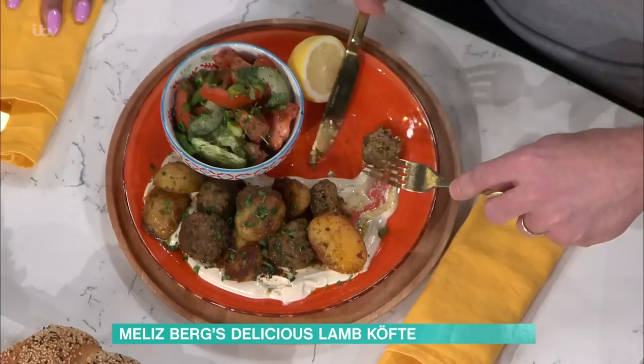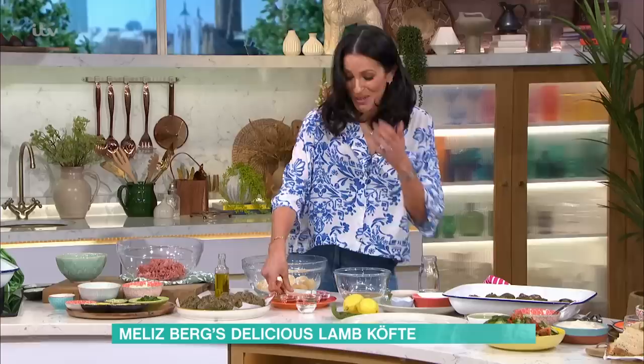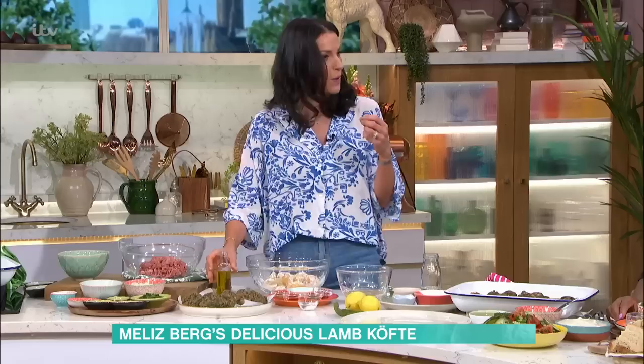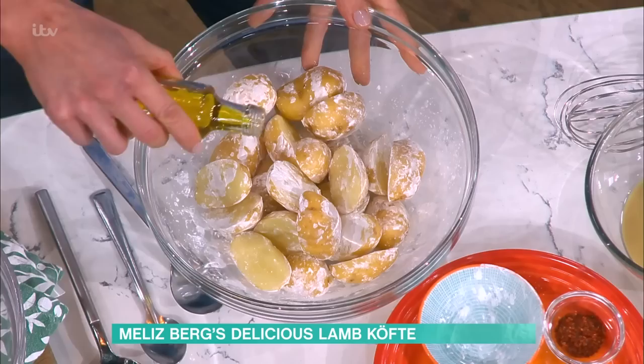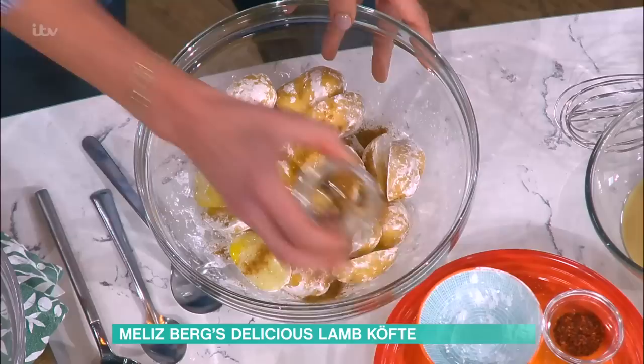We've got some cornflour going into the potatoes. Because these aren't being parboiled, the cornflour makes them crisp up when they cook in the oil - it's a cheat's way of getting really lovely crispy potatoes. They're just raw new potatoes, sliced. Once you've mixed the cornflour in, you go in with the same amount of olive oil, and the same spices are going into both the potatoes and the kefta.